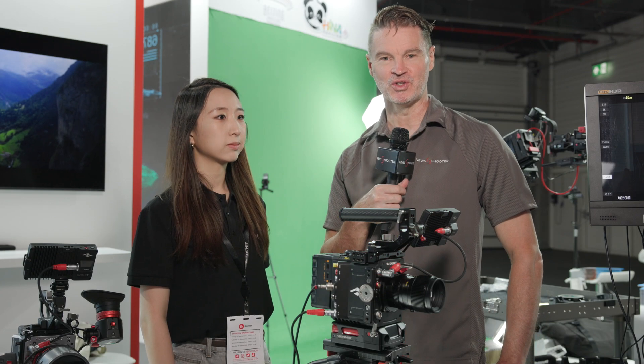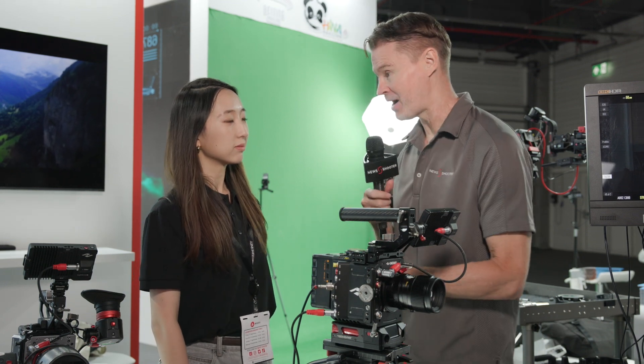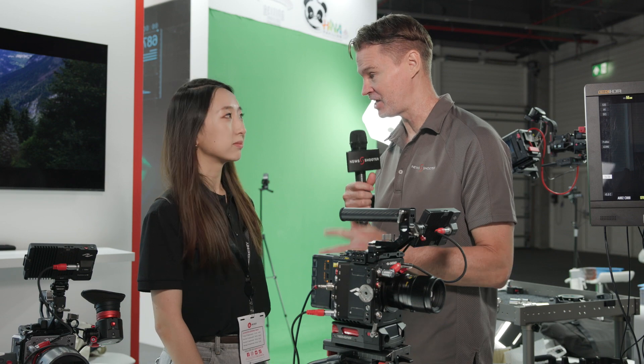Hi, it's Matt here for newsshooter.com at IBC 2023. I'm back with Kathy at the Kinefinity booth. This is the new Mavo Mark II, available in both Super 35 and large format versions. Just give me a quick rundown.